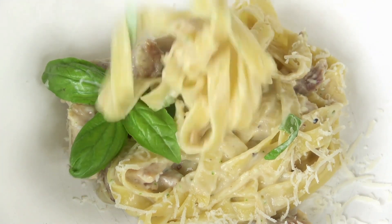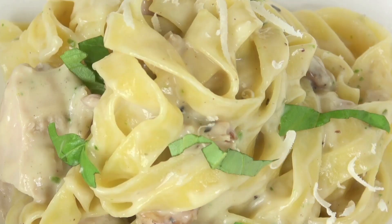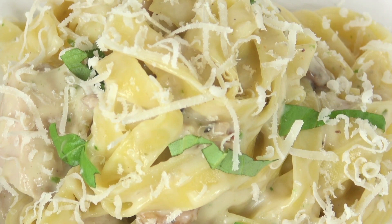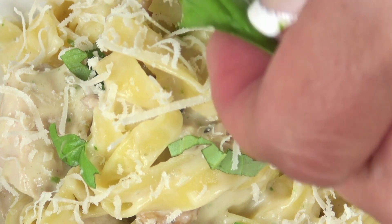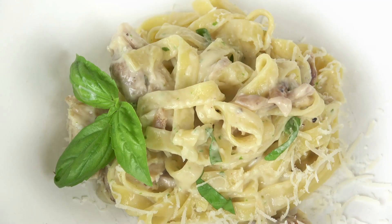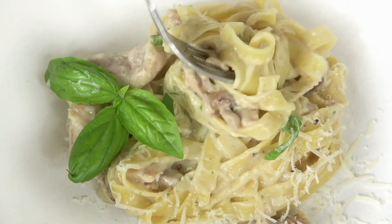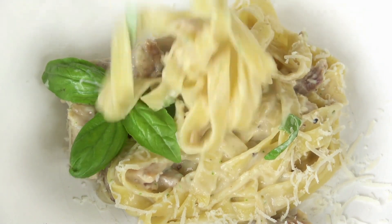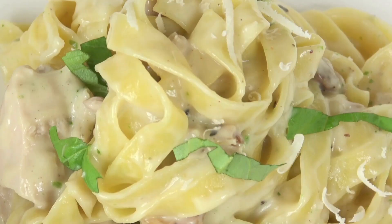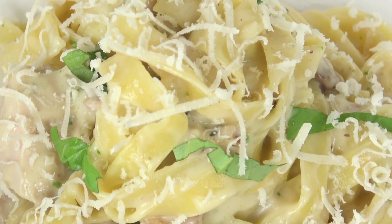Ingredients: extra virgin olive oil, 2 tablespoons; 2 chicken breasts, boneless and skinless; kosher salt; black pepper, freshly ground; 1.5 cups of whole milk; low-sodium chicken broth, 1.5 cups; 2 minced garlic cloves; fettuccine, 8 ounces; heavy cream, 0.5 cup; freshly grated Parmesan, 1 cup; parsley, freshly cut, as a garnish.